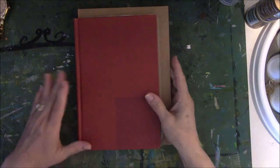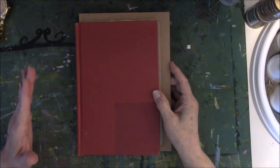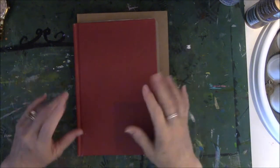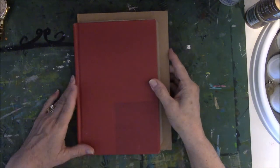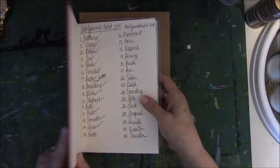Hey y'all. I'm back here with week two for hashtag Art Journal Habit 2018. I always have to try to remember to say it — I can type it, but saying it somehow just doesn't come out right. So this is week two. Let's go over the prompts.